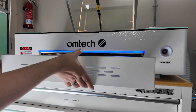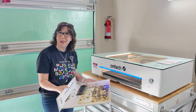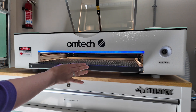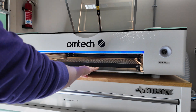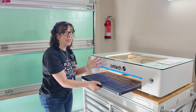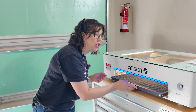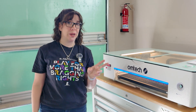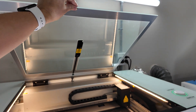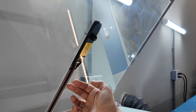The machine's tray can come out — this is basically your crumb catcher — and I can show you how the honeycomb tray slides out. This is important to note because you'll need to remove all of these things if you ever want to use the rotary. By the way, the machine comes with two rotaries. It also comes equipped with a 360-degree camera, right smack in the middle of the lid.